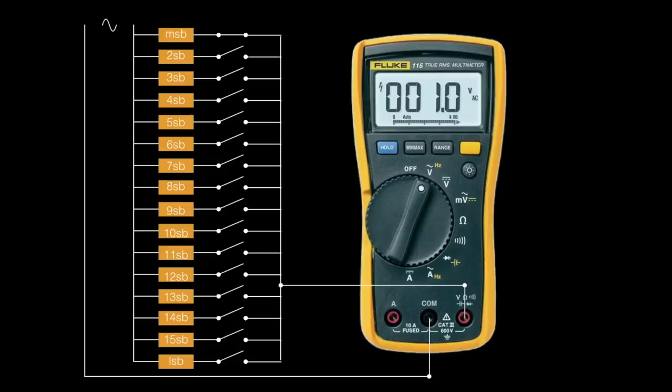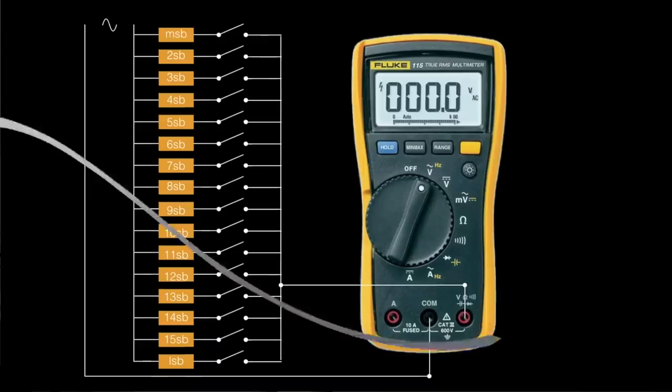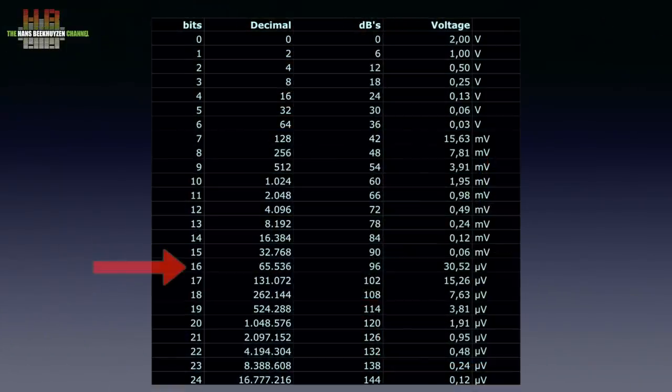That's 1 volt. If the digital signal is 0,1 followed by 14 zeros, the second significant bit activates the second switch designed to produce half the voltage of the MSB switch, so 0.5 volts. The third significant bit brings 0.25 volts and so on. The MSB stands for 1 volt while the sum of all the other switches stands for the other 1 volt. By combining a number of switches, any voltage between 0 and 2 volts can be output in 65,536 steps. If you go to 20-bit resolution, the LSB should add 1.91 microvolts.